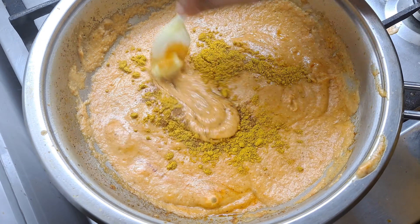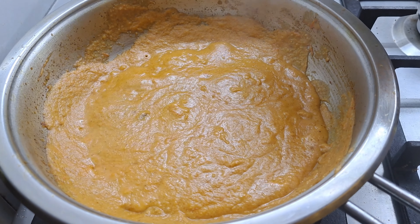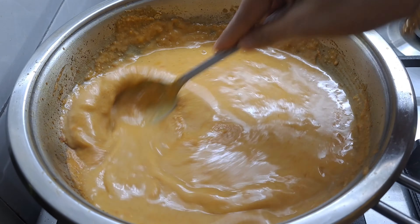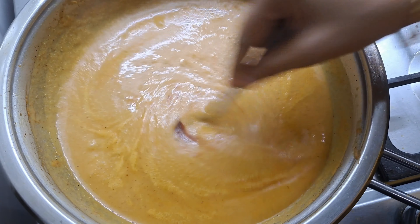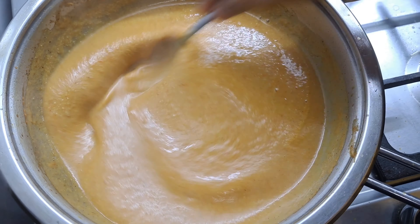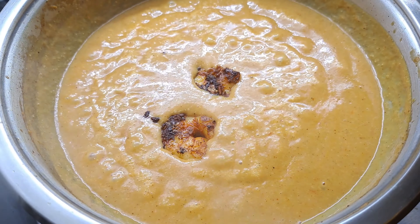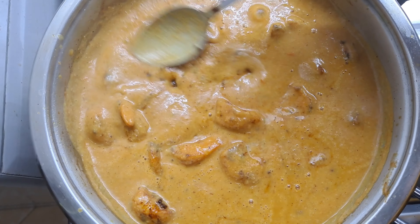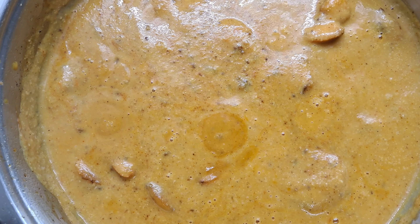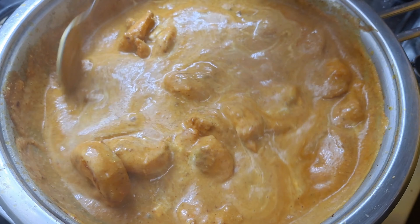Add 1 tsp of tomato ketchup. Let's mix it in. Let's fry it. Let's cook it in half a minute. Let's fry it in fresh cream and cook it in half a minute.